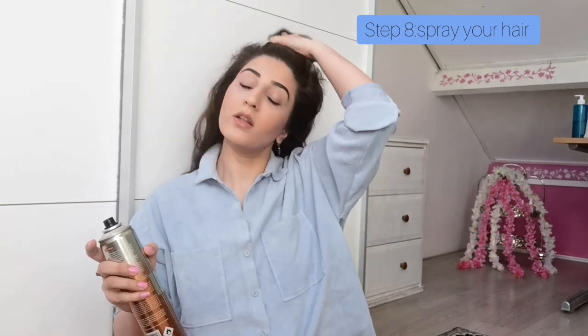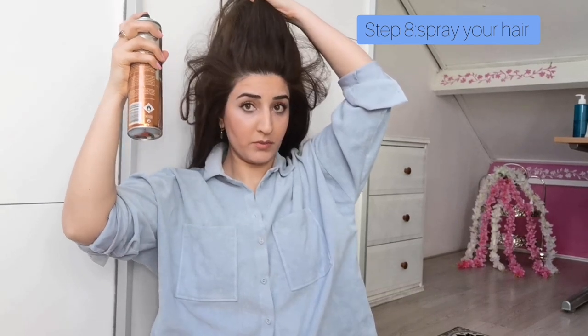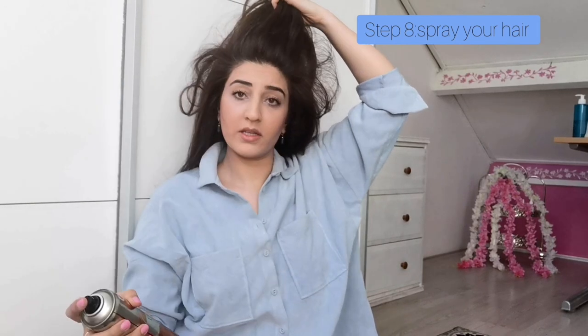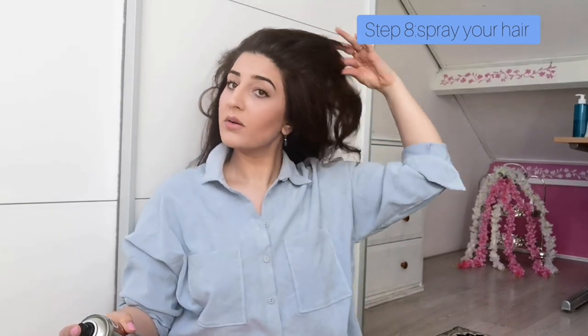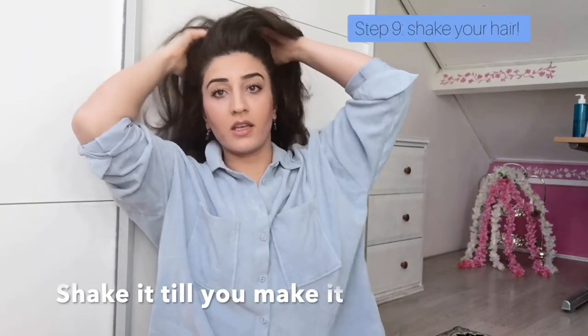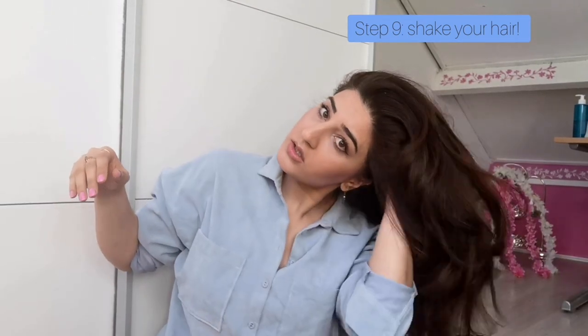When you finish your hair, hold the top hair up and put a little bit of spray on it. This will help the volume stay longer. Hold your hair upwards for a few seconds with the spray and let it go. Also put spray underneath your hair locks — not too much, because otherwise your hair will get heavy. That's something you don't want. Then shake it!